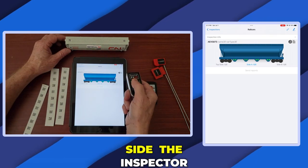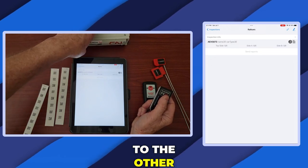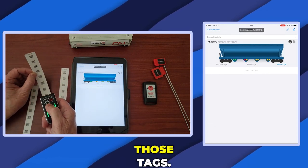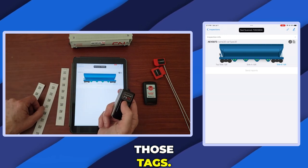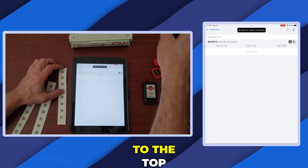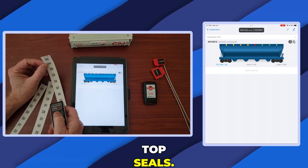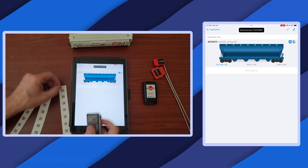Once done on that side, the inspector will scan that side, then move around to the other side of the car and inspect those tags, then scan the end. Then climb to the top and scan the top seals, then the end.